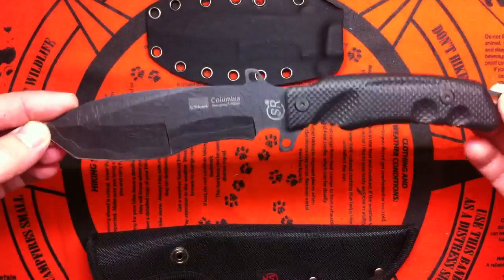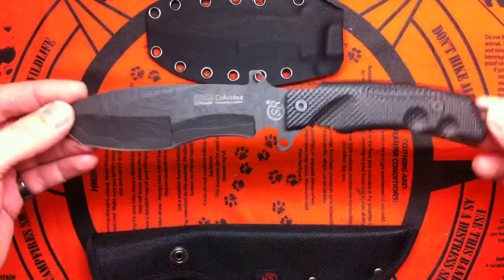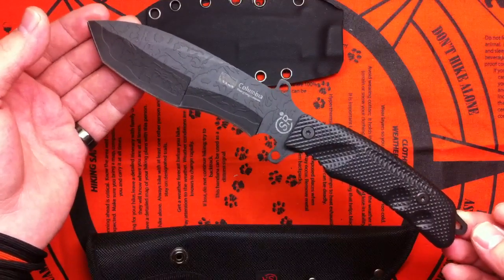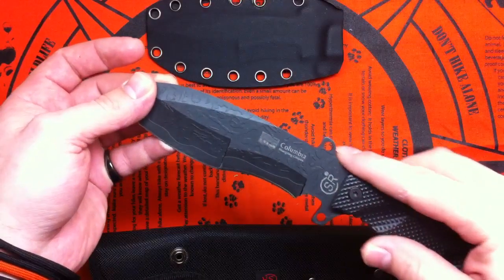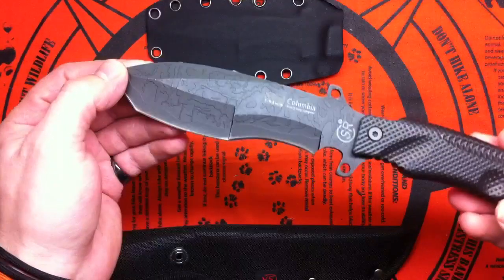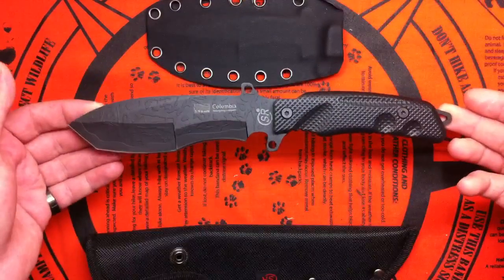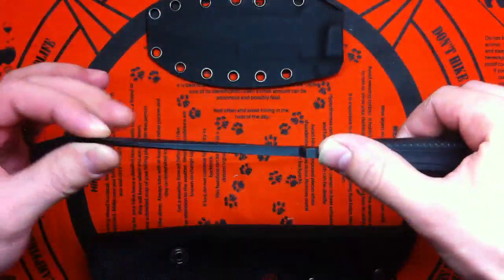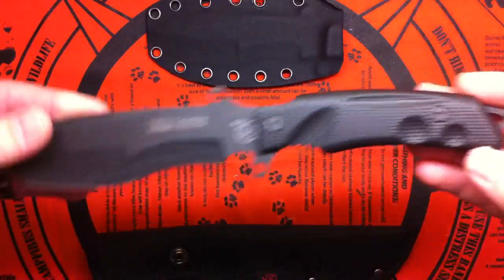This knife was about $20 on eBay. It's from 420J2 steel — cheap steel, no surprise there. The blade length is 5 and one-third of an inch long, overall length is 10 inches. It's a full tang, 4mm thick, so pretty nice thickness — not bad — and it has plastic handles.